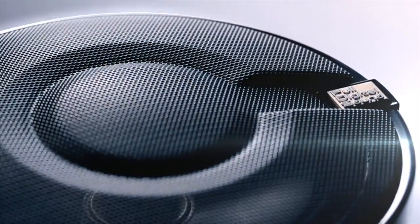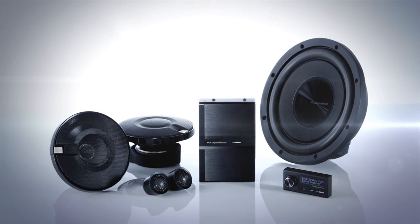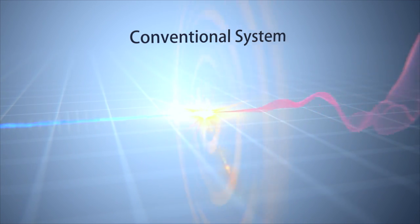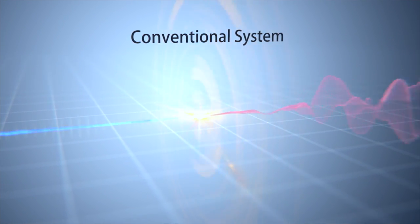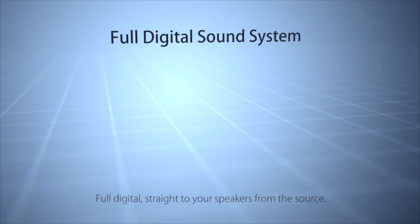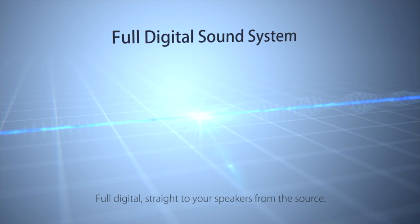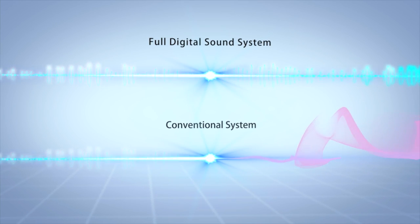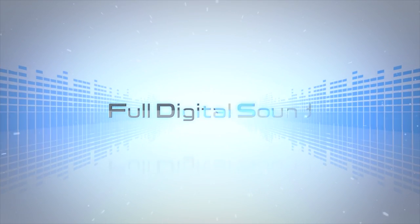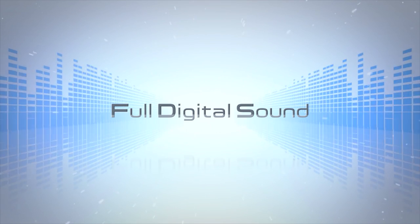Combining our passion for sound with our unmatched car expertise, Clarion spearheads a new era of digital audio systems. Until now, digital audio needed to be converted before playback on conventional hi-fi systems because it couldn't be reproduced in its native format. Full digital sound delivers the source audio directly to your speakers using a fully digital signal path, and the pure digital signal is faithfully reproduced.